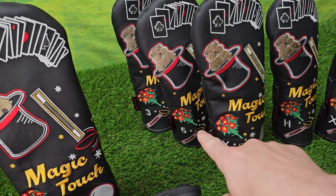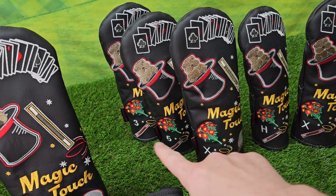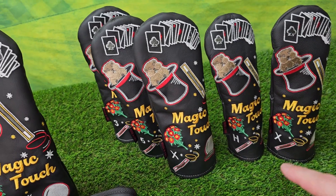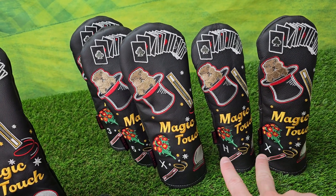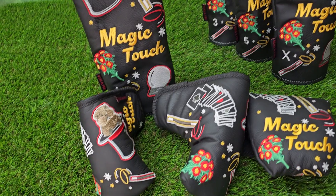We have the fairway sizes: 3, 5, and X. They're all the same size as each other, the only difference being that marking to help you identify your clubs. Same situation with the hybrids — same size as each other, only difference being that marking, the H and X.